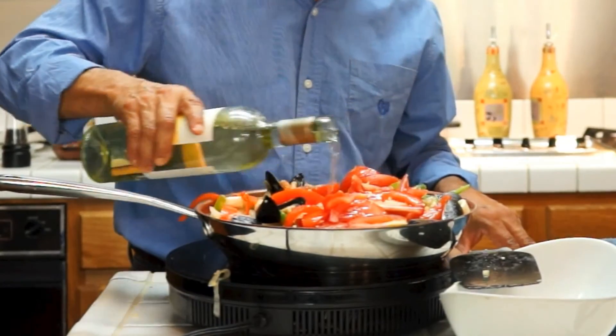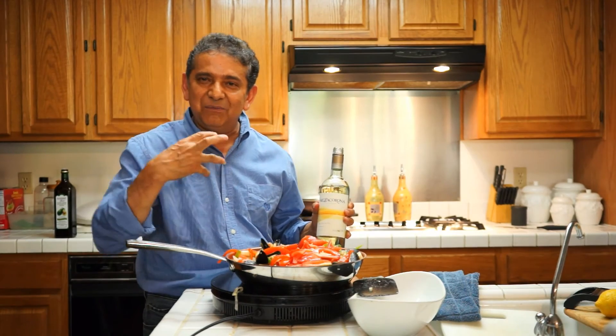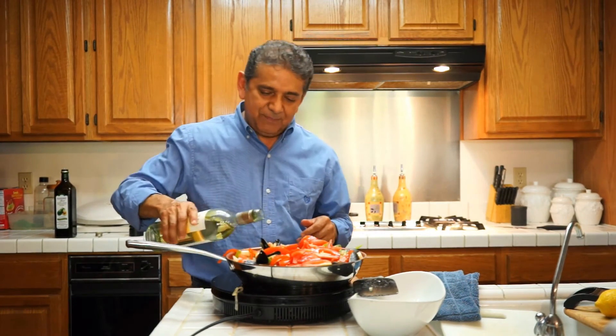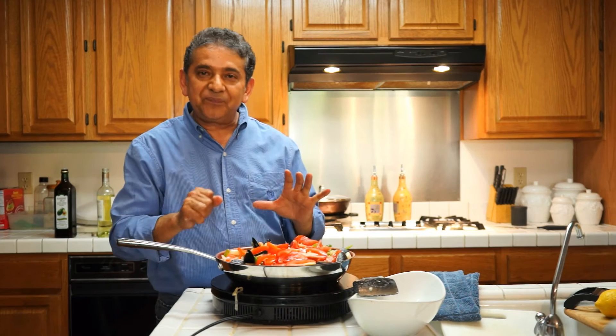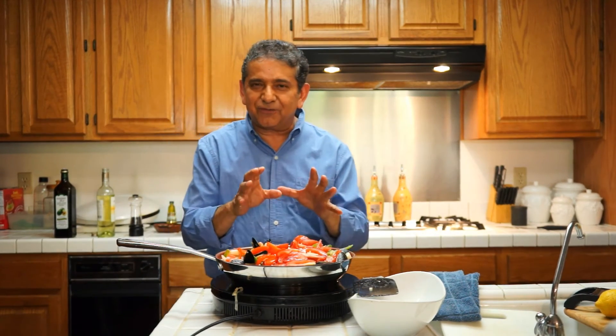This will add to the flavor. It will take this to a level hard to understand but delicious to taste. I put about half a cup. Now I am going to cover it and just cook it for about two minutes. Let it rest and we'll be back to enjoy Mariscos Magnifico.